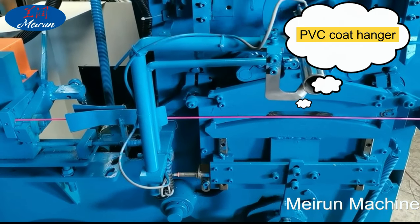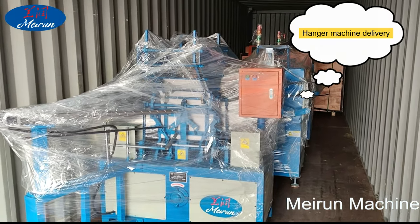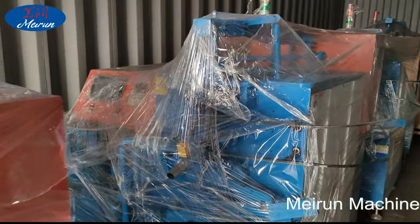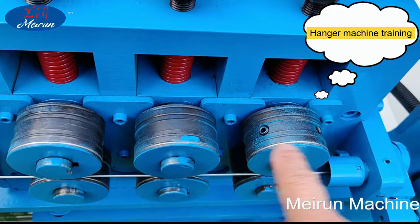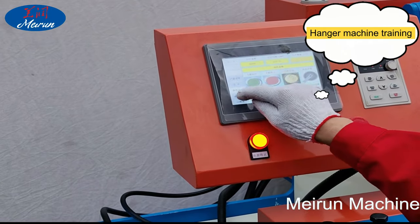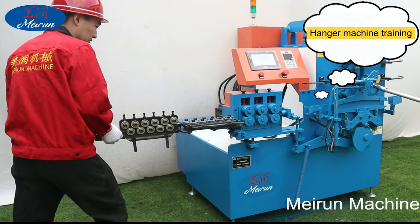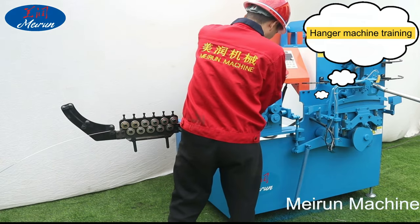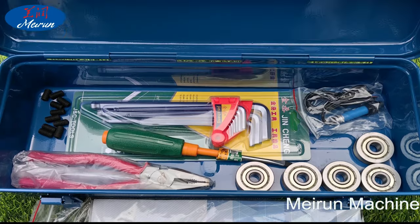In addition to the hanger machine, can you provide the wire to make the hanger? Yes. To meet production needs and reduce costs, we provide customers with both hanger making machines and various wire materials at competitive prices. Can you help install and debug the hanger production line? Yes. The installation and operation of our hanger machine is simple and intelligent, with online video installation and operation training for customers, and we can also send technical engineers for on-site guidance.